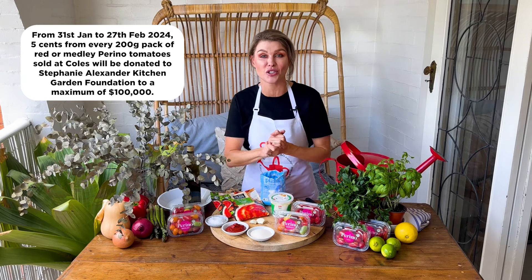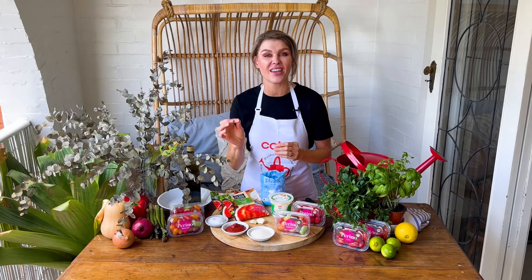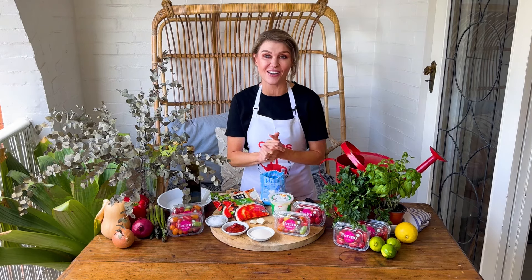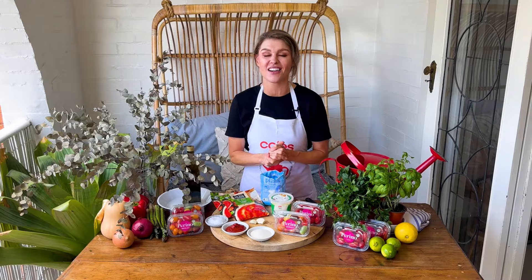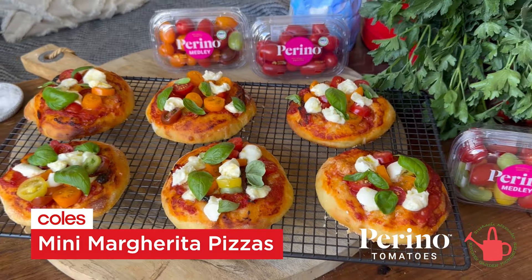$100,000 with your support. These tomatoes have a beautiful thin and crisp skin and a lovely sweet flesh. Of course they're great just for snacking on, you can throw them into a salad, but I think they're really good on a pizza, so I'm going to cook for you now my mini margarita pizzas.